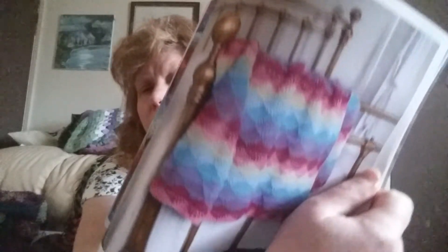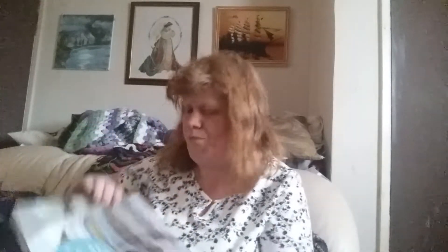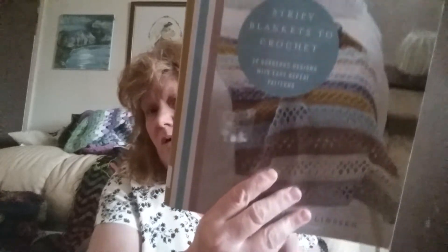There's Spiky Waves Throw — really nice, I like that one. I'll be adding this book. The next one is Stripy Blankets to Crochet by Hashner Lin Sen — that's another I-want book.